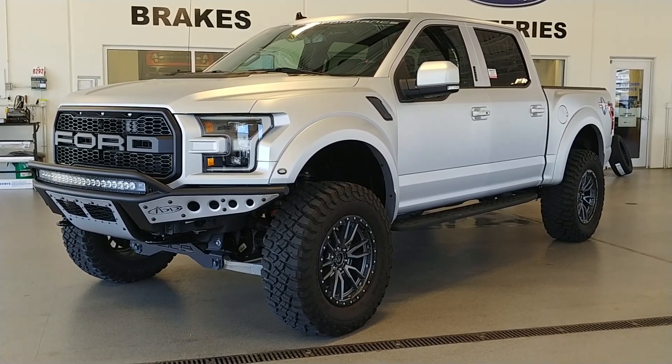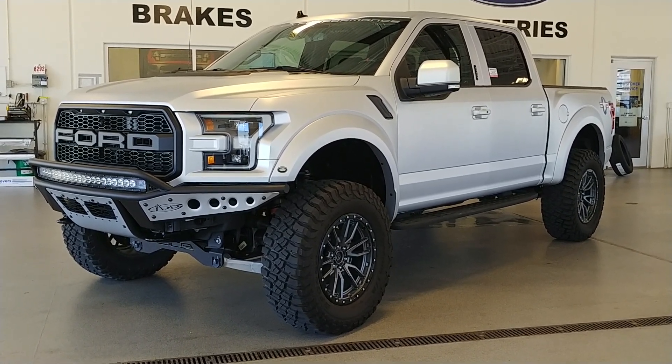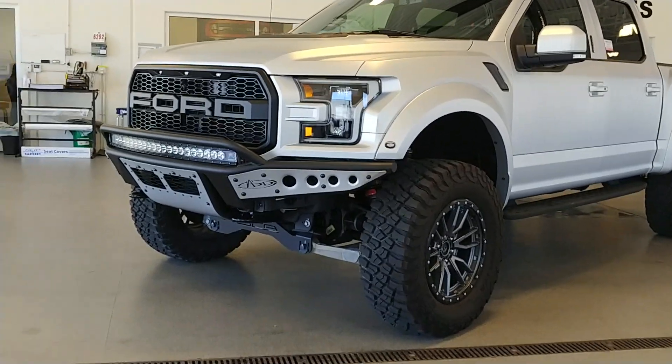This one happens to be finished in a matte silver paint. That's correct — it's a full paint job, not a wrap. Obviously you can see that the bumper inserts are painted to match as well.